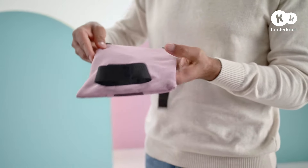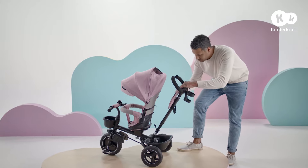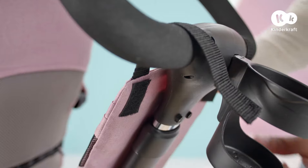And finally, the bag. Place it here and affix using the velcro.